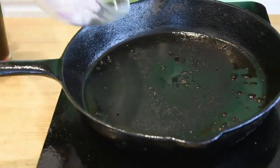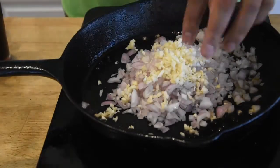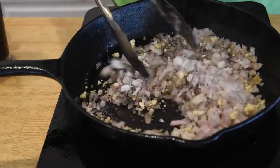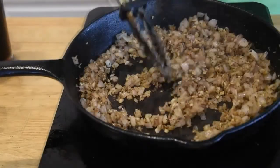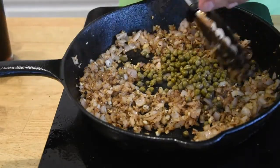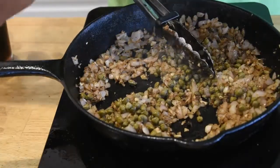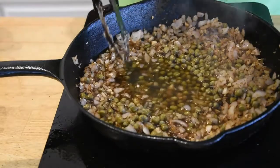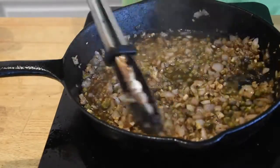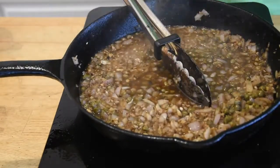To make this sauce, I'm gonna go ahead and throw in our shallots, our garlic, and the black pepper that was left over from our steak seasoning. We're just gonna cook this down a little bit. So after a couple minutes the shallots are kind of softened up. We're gonna go ahead and throw in our capers — I like a lot of capers so I'm going with the whole bottle. Then we'll hit it with a little bit of beef stock, maybe a little bit more, and let that reduce down for about 35-40 seconds.